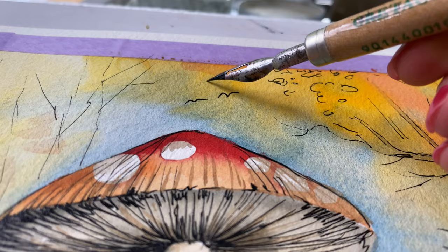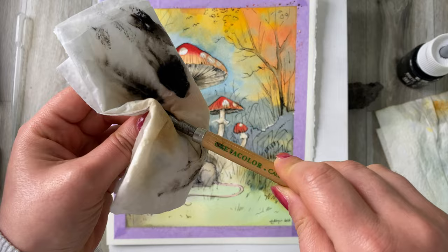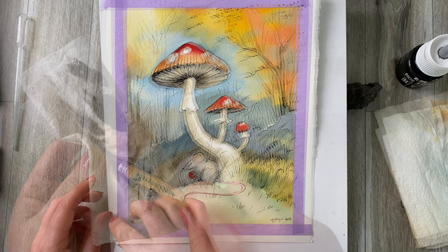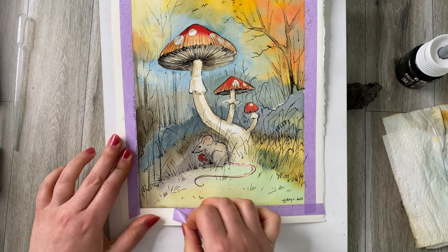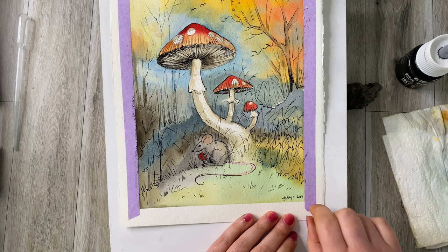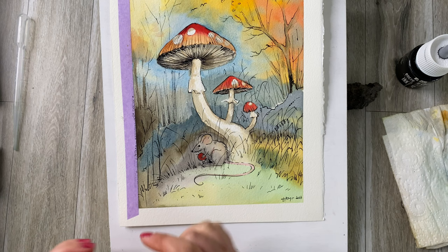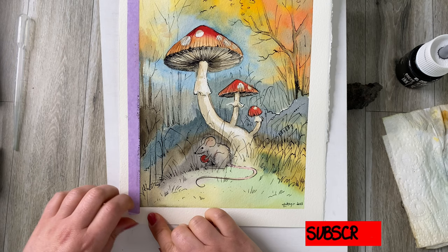And in the tradition of autumn, some birds flying away. Okay, it's finished — and now the only thing that's left to do is to remove the masking tape.